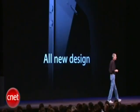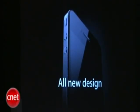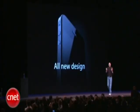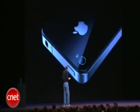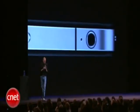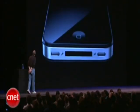The first one: an all new design. Now, stop me if you've already seen this. Believe me, you ain't seen it. You've got to see this thing in person. It is one of the most beautiful designs you've ever seen. This is beyond a doubt the most precise thing, one of the most beautiful things we've ever made.